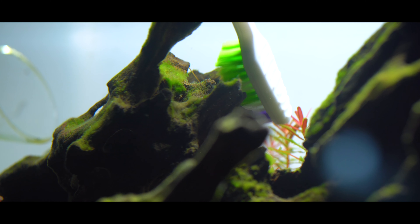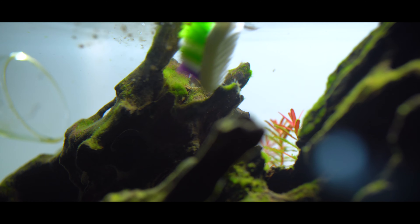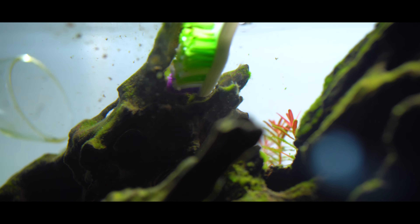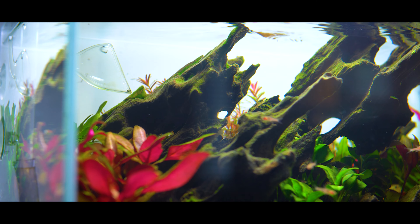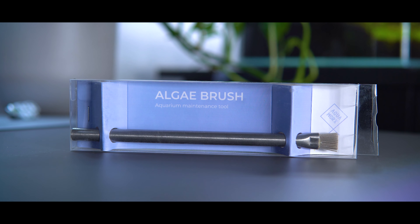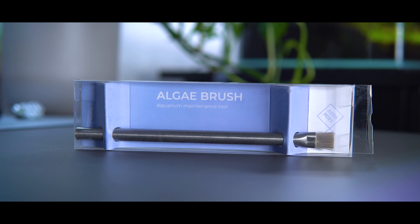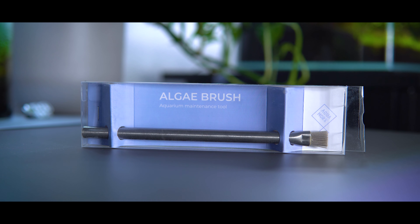For the longest time I've been doing some pretty heavy maintenance on my UNS 5N. I find that nanotanks can be a little more prone to getting algae, especially on the hardscape closest to the light, and this tank is no exception. I'm dealing with some pretty stubborn green dust algae, and I'm having a really hard time manually removing it with toothbrushes. The toothbrush can be a little cumbersome, especially when trying to get into tight nooks and crannies. The hardscape featured in this tank is the really beautiful dragonwood, and it's got all sorts of little pores and holes that I'm just having a really difficult time getting to with the toothbrush.